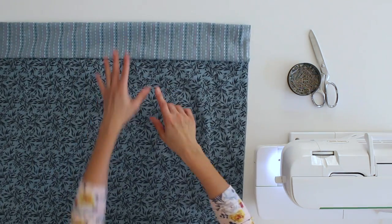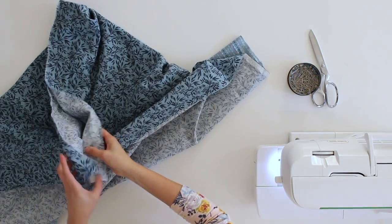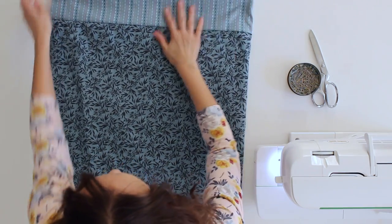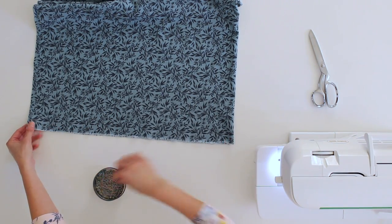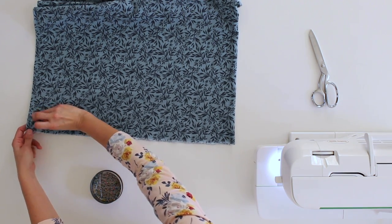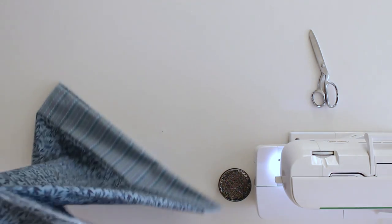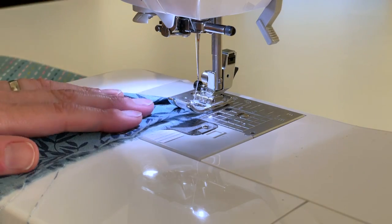Next we're going to sew the back and one of the side seams to make this a pillowcase, using a technique called a French seam. It will be stitched twice, which also encloses all raw edges inside. First, fold your pillowcase wrong sides together so it kind of looks like a pillowcase. Make sure you've evened up all your edges. Add a few pins along the bottom and sew across using a quarter inch seam, then take it over to the machine.